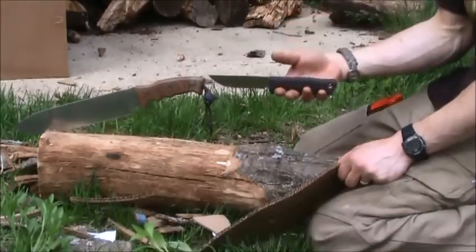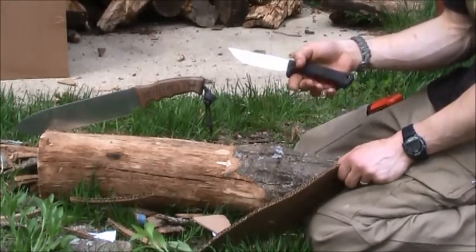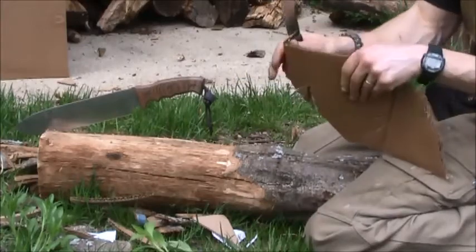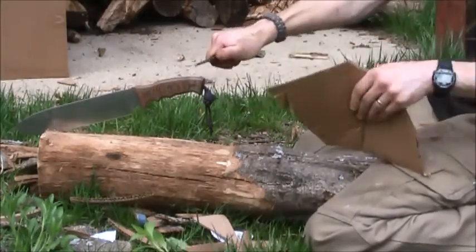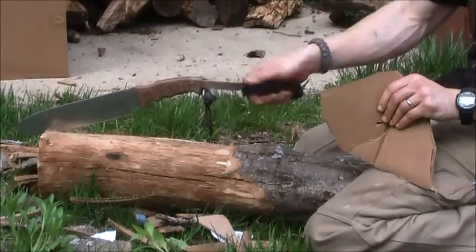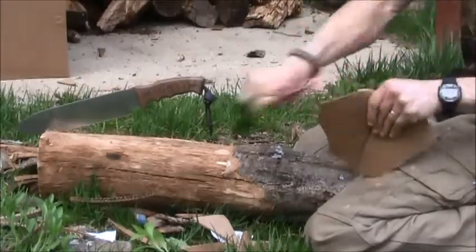This is a ScrapMax 460 — it's LMAX steel. I think it's close to a sixteenth of an inch, less than an eighth. This is that same cardboard I was just struggling through with the GSO-10, which is a thick blade — it's not meant for cutting boxes. Look at that. See how much easier that is? There's nothing to do with the steel; that's all just geometry. It goes through it like it wasn't even there.